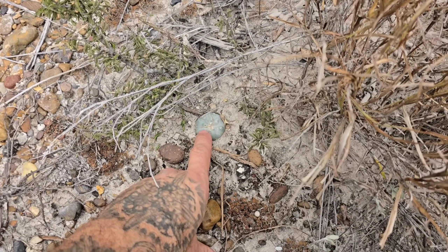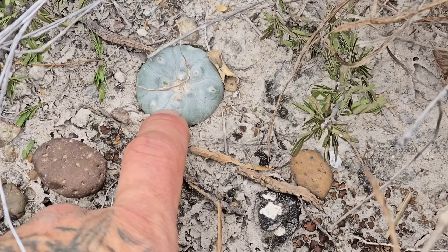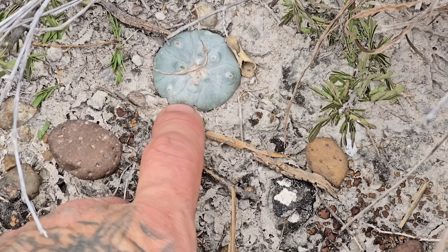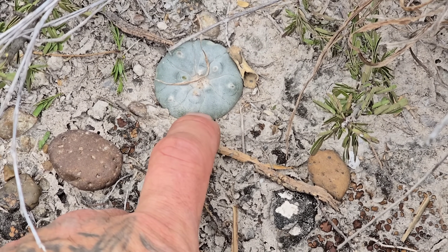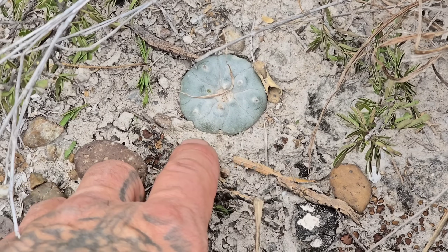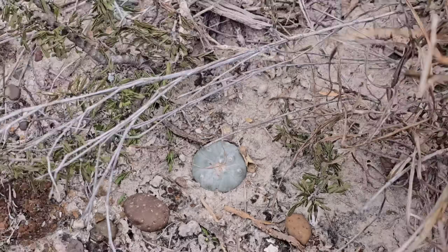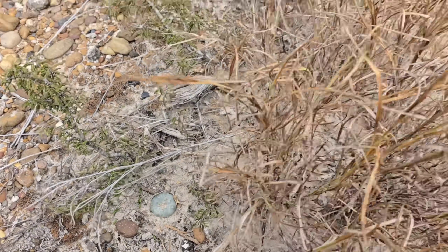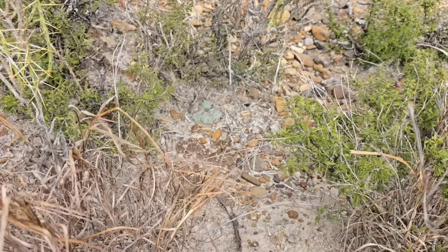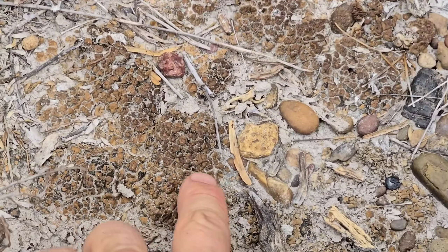You get the epidermis, and beneath it the cortex, which basically acts as the storage tissue for the water and carbohydrates that the plant produces. The stem goes down probably another four inches or more into that soil. A nice field study on how peyotes recover from sunburn.